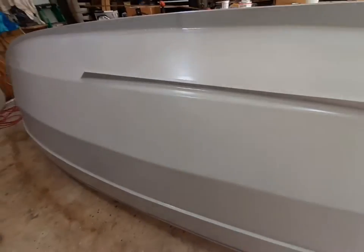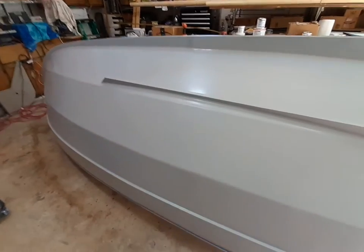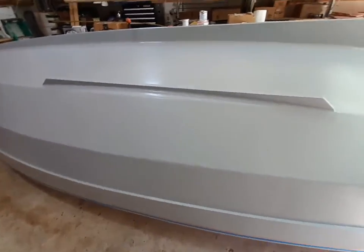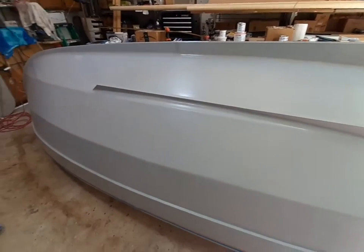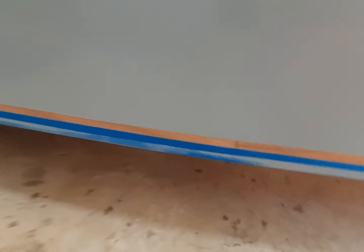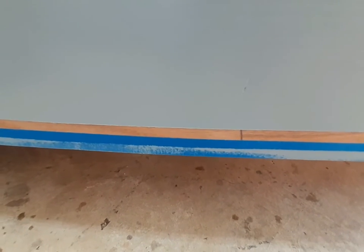There are a few places where I have a couple of runs that I'll hit lightly with some 220 or 500 grit wet/dry paper before I start painting. I masked off — I took off that one piece of blue tape.